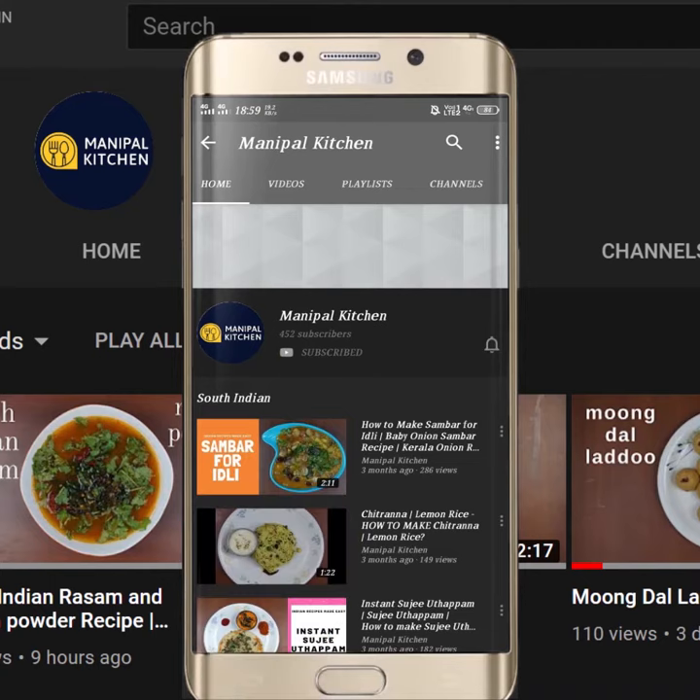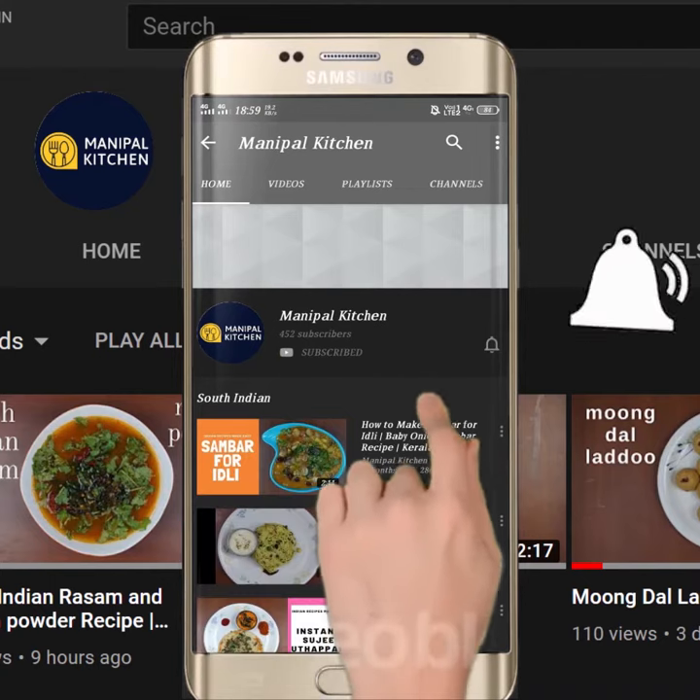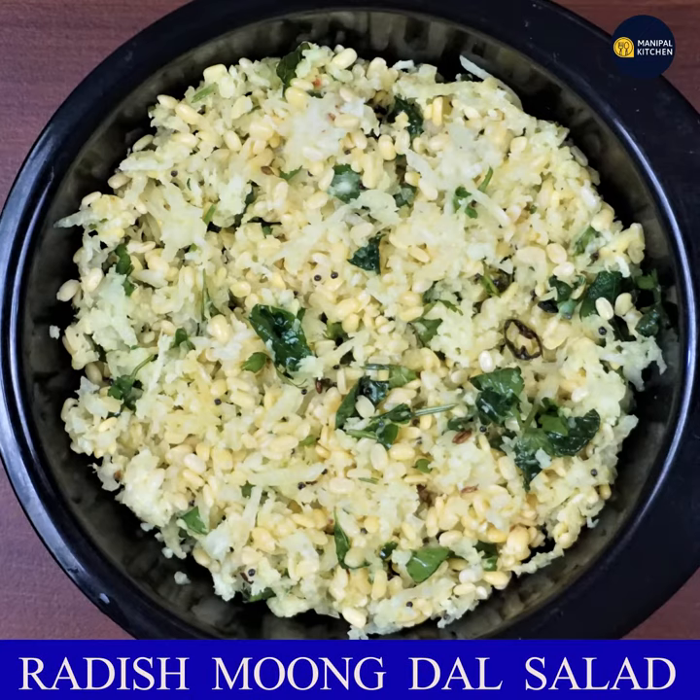Subscribe now and press the bell icon to never miss an update. Welcome to Manipal Kitchen. Good morning.